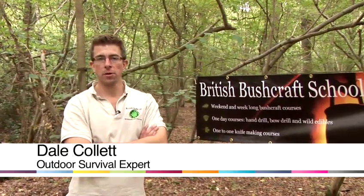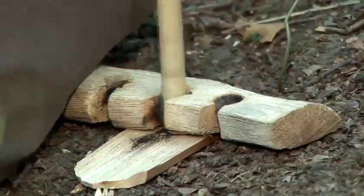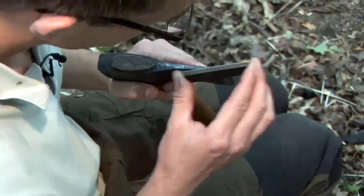Hello, I'm Dale from the British Bushcraft School and today I'm going to give you some tips on survival. I'm going to show you how to find north using an analog wristwatch.